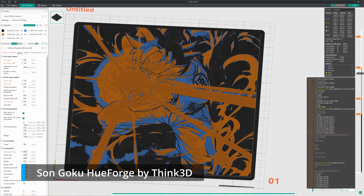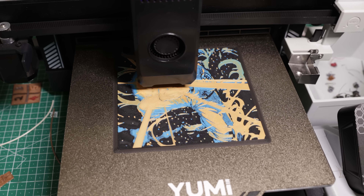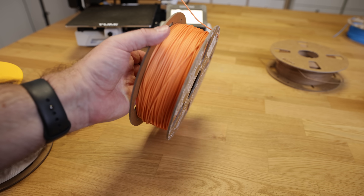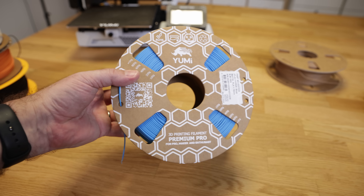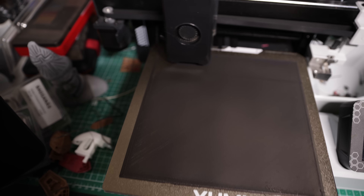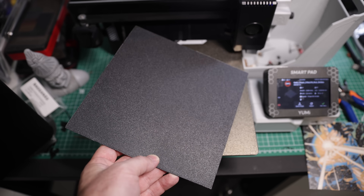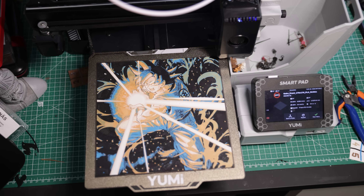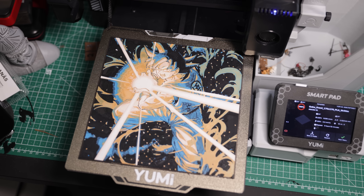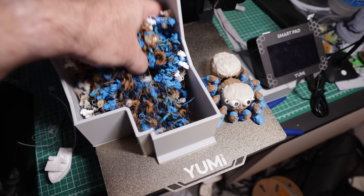Another project is this Sangoku Goku model that I downloaded — I put the link in the description. It has five colors: this orange, black, blue, beige, and white. The first layer is really, really nice with this printer and the result is just amazing. Imagine printing a Goku model on the C435 with 12 colors — it should be just fantastic.